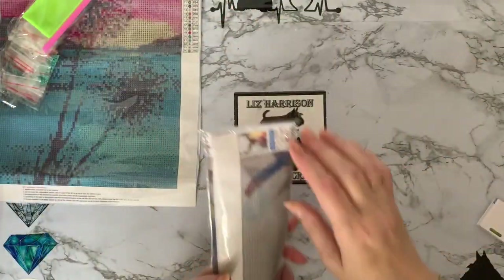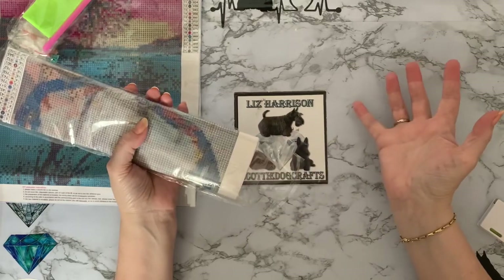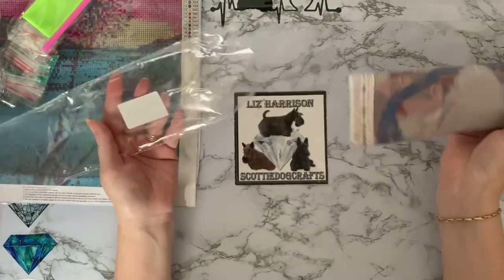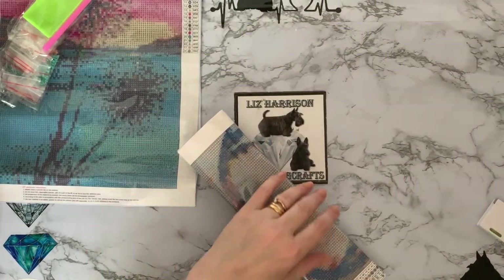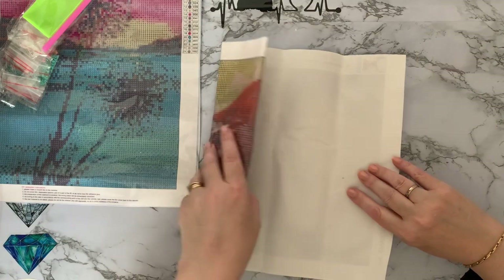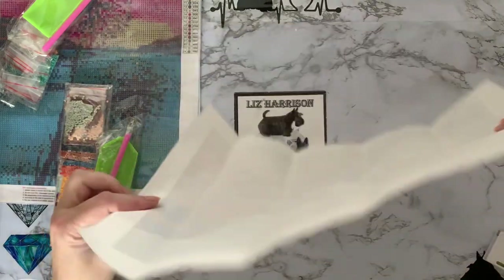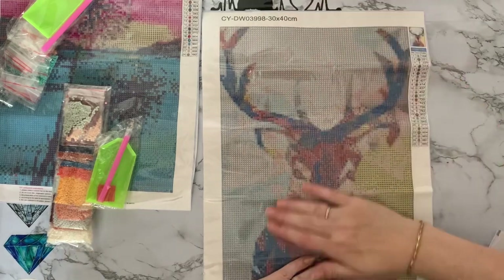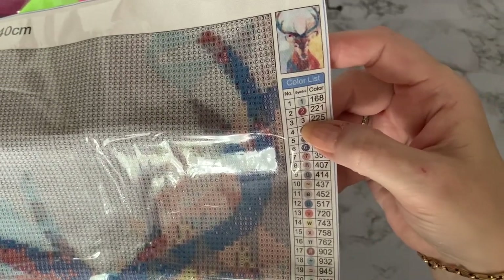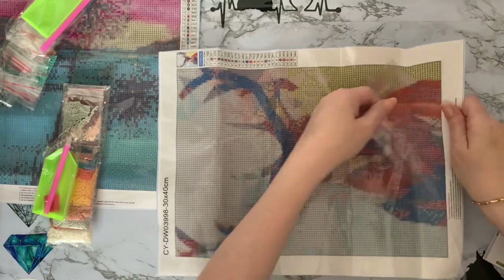Let's have a look at canvas number two. I've also been thinking — I've seen a few people do stash videos, and if anyone would like to see my diamond painting stash, let me know in the comments. I have far too many and I am going to be de-stashing. This second canvas is a stag — one of those pictures that's been around a while. I was more looking at the price than the pictures. This one will probably go to my daughter because she loves stags.